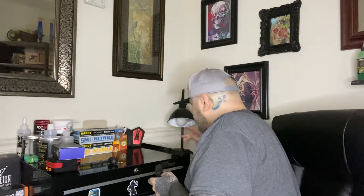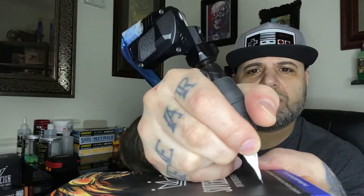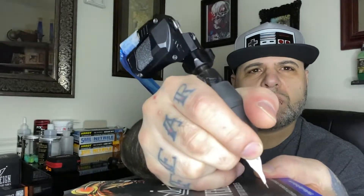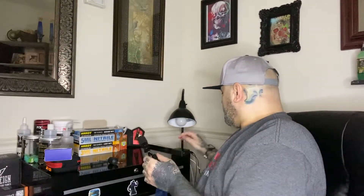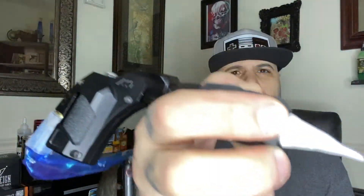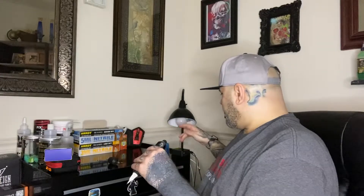Won't push a cartridge at 3, but let's go up to 3.5 and see what happens. At 3.5 volts it pushes a Cheyenne cartridge! And if you want to pick the speed up, throw it up higher — it runs real smooth. There's a little bit of vibration, but when you wrap your grip up you probably won't feel that. There's a lot less vibration with this machine if you use it with standard needles as well.